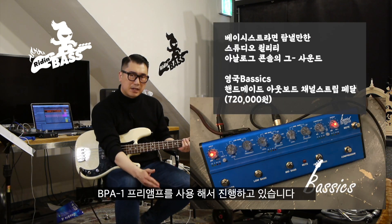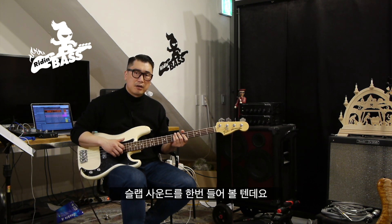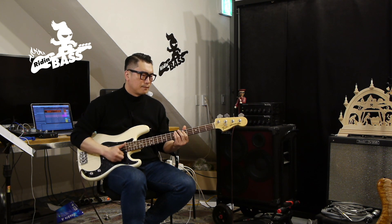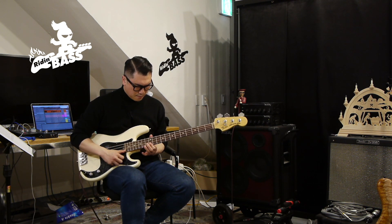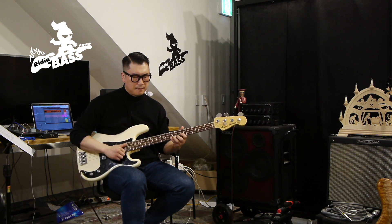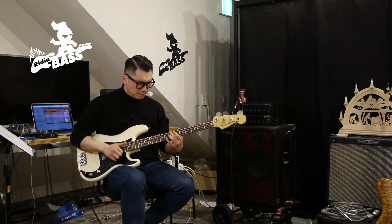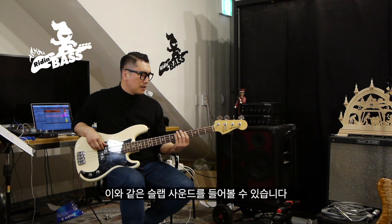BPA 앰프를 사용해서 진행하고 있습니다. 먼저 슬랩 사운드 한번 들어볼 텐데요. 이와 같은 슬랩 사운드를 들어보실 수 있습니다.